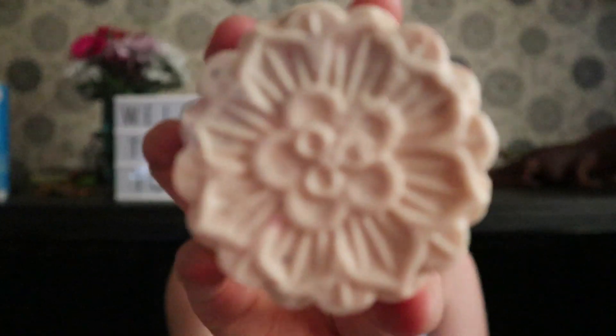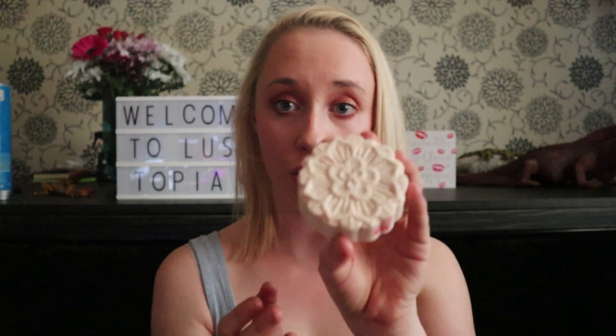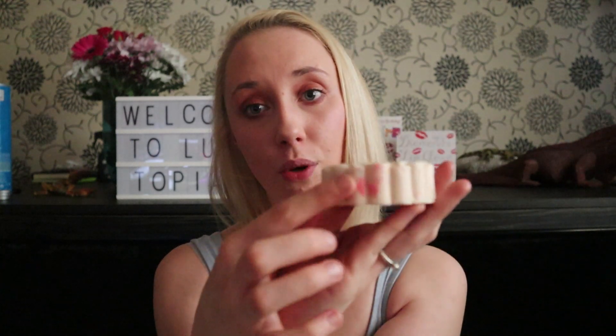The second thing I got is also a soap but I bought this for my hands — my hands are always soapy now. This one is called Sultana of Soap and it's like a little flower design. This was only £3.85, so for that price you really can't complain because it's quite a big chunk.